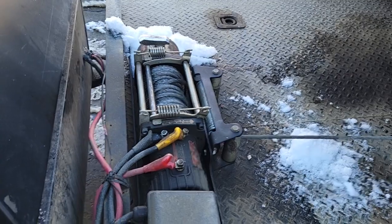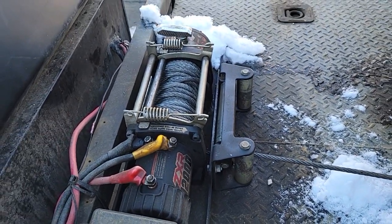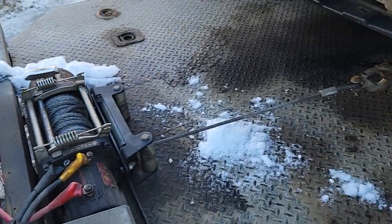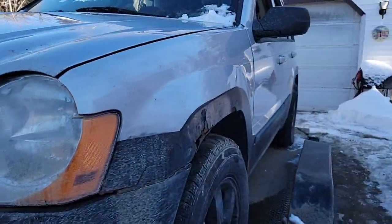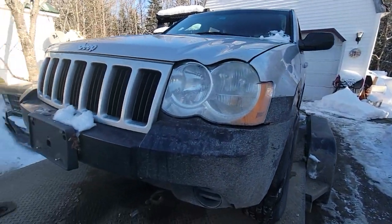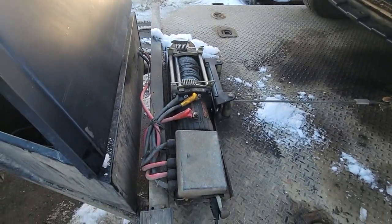It would have saved me a little bit of aggravation. Hopefully this little tip will help you. I like these Harbor Freight Badlands winches — pretty simple, pretty inexpensive, work well for hauling junk cars. My latest one I got not too long ago,